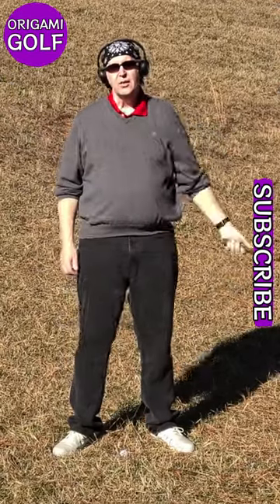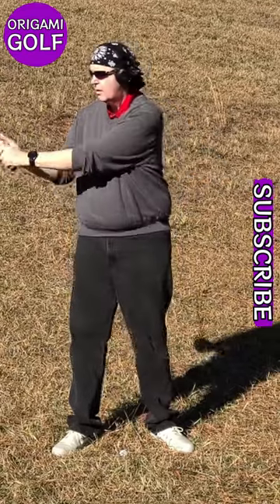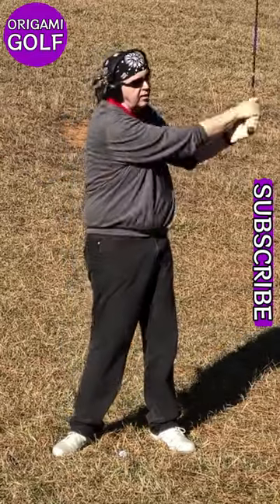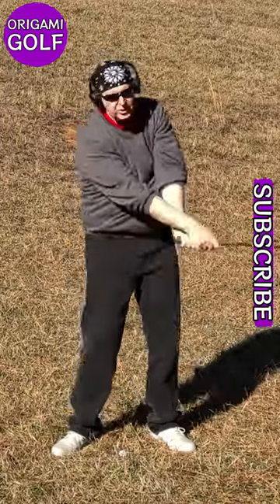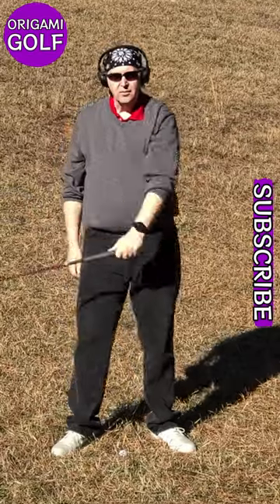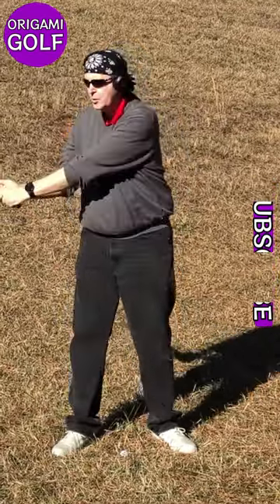Let's put a second hand on the golf club and see what happens. All of a sudden, my shoulders get very active — big shoulder movements. I admit, it feels the same. This motion feels like this motion. You can barely tell the difference, but there's a huge difference in the movement of the arms between these two.